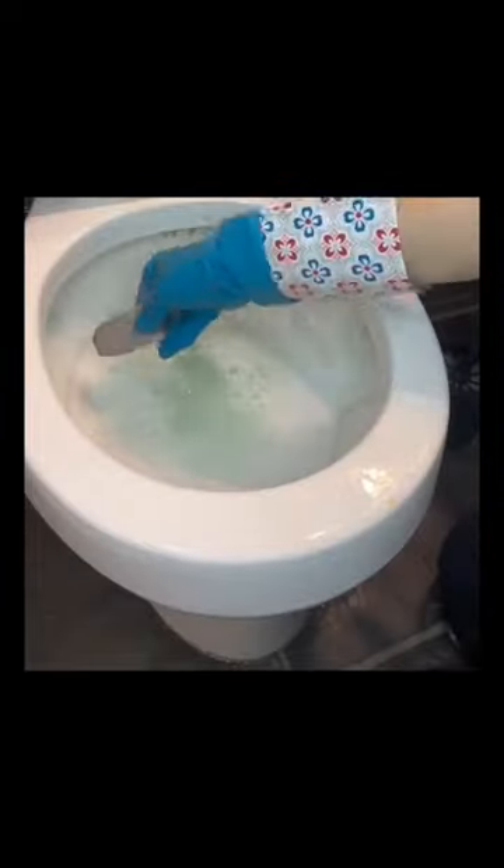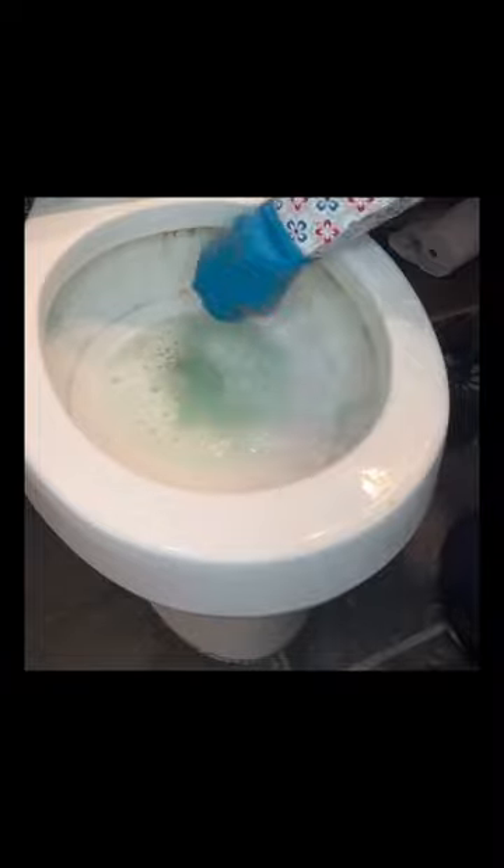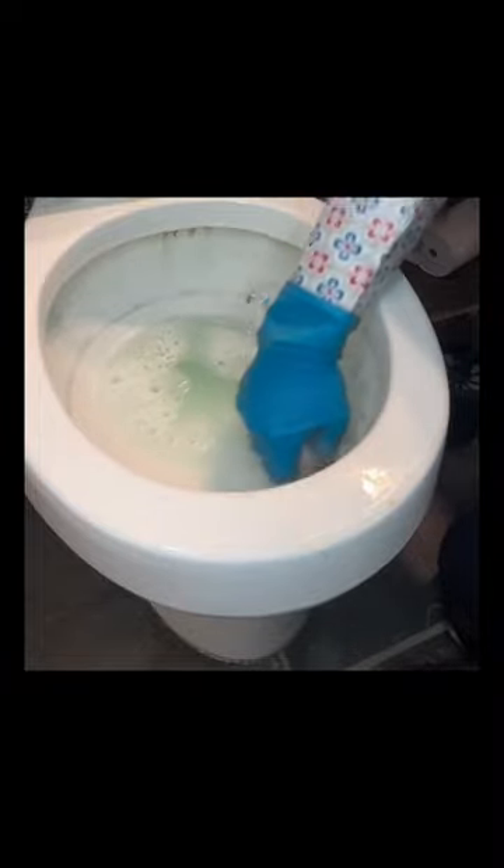My first step is always pushing down as much water as I possibly can with a toilet brush. I know I could turn off the water hookup and flush it, but I don't like messing with that when it comes to my clients' toilets. I tried BioClean, and it did not really touch the surface, so I'm going in with my cleaning pumice stick.